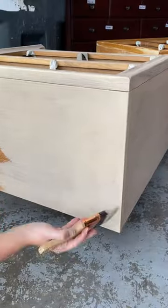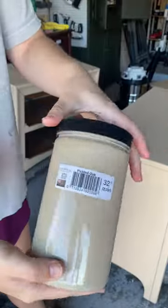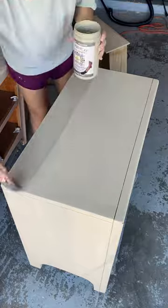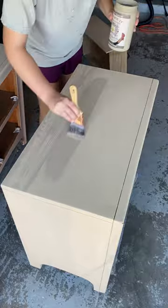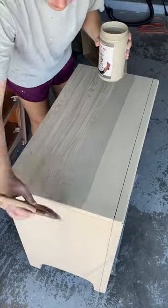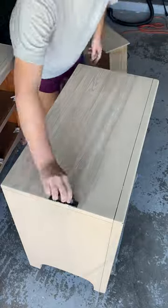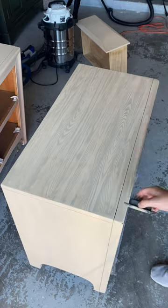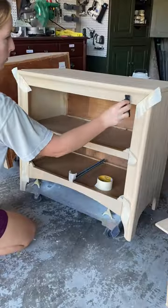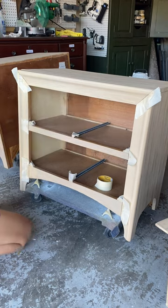Once I got two coats on there, I went in with this pickled oak wooden stain. Using my wood graining tool, I'm going to brush on a plank-sized layer and then go back over it to make the texture. It's really neat because once it's dry, you can actually feel and see the texture. To make sure I had some really clean edges, I used tape to mark off the different directions of wood grain.